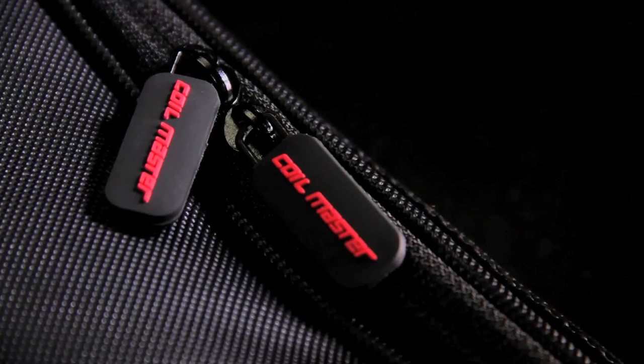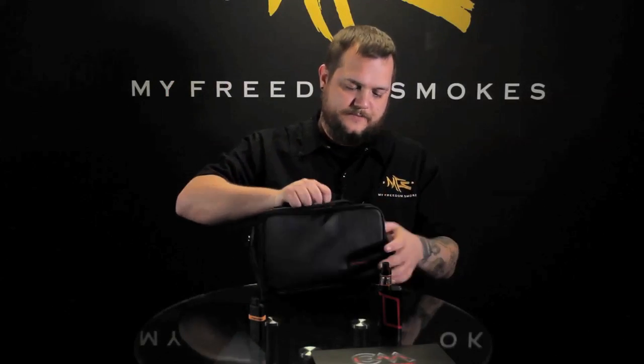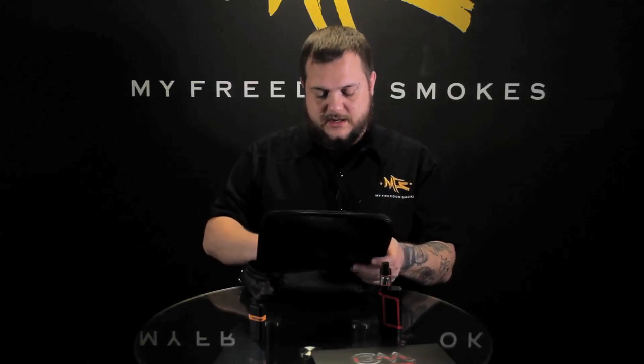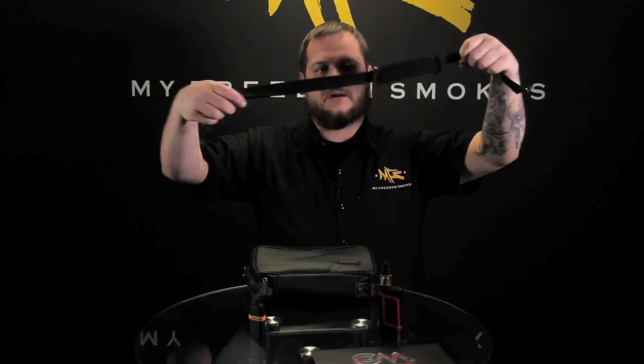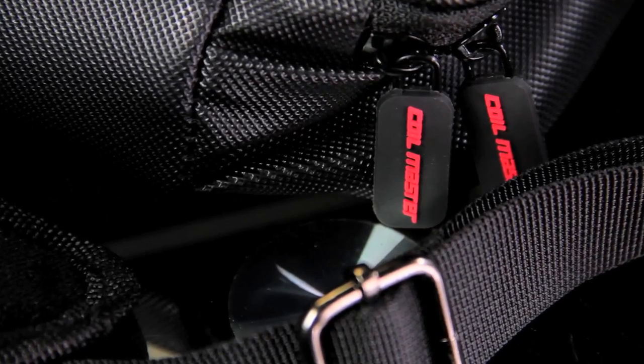It's got nice dual zippers on there and you bring them down to either side. Nice little handle on top. As soon as you open it up, you'll see they do have a shoulder strap in there. You can actually attach that to the little eyelets on either side and carry this around with a shoulder strap.